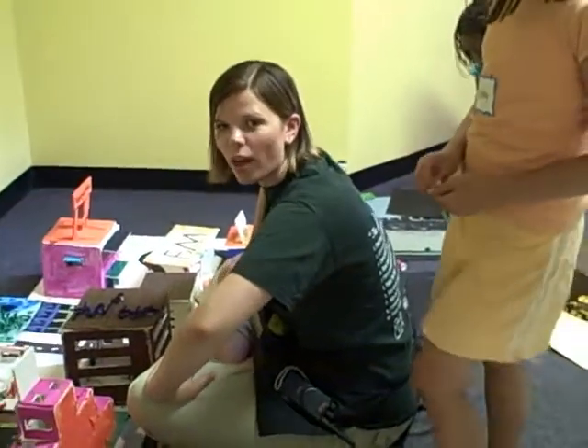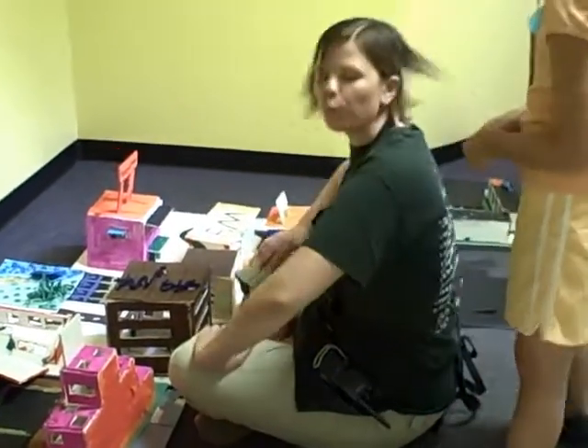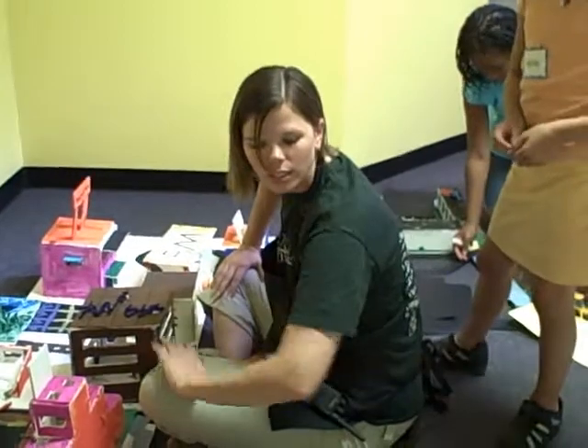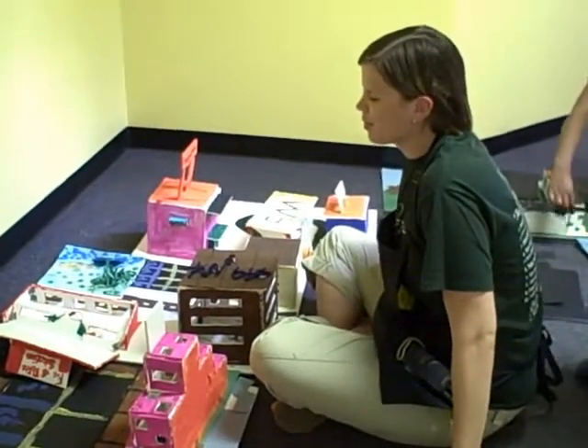How many quadrants do you have? Twelve — one for each student. We are missing, I think, three out of this one at the moment, and we're still very condensed. We're going to have to expand it a little bit when we go upstairs.